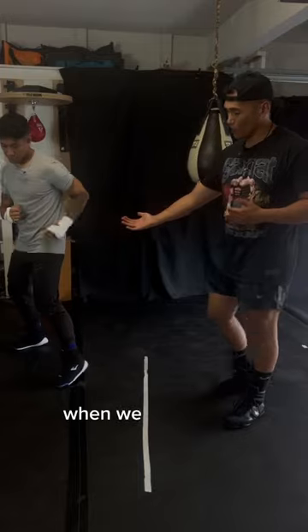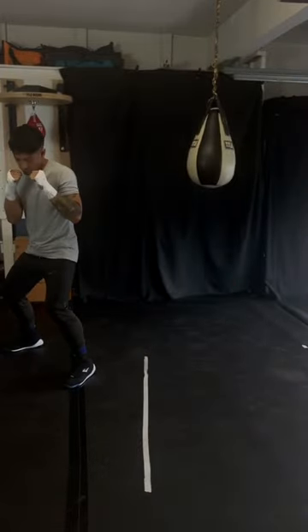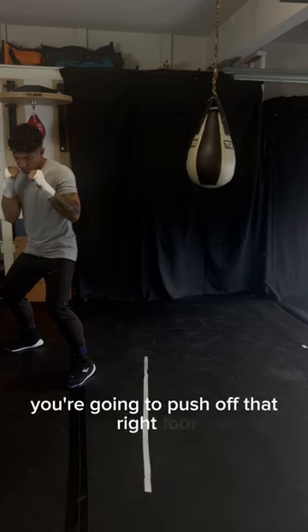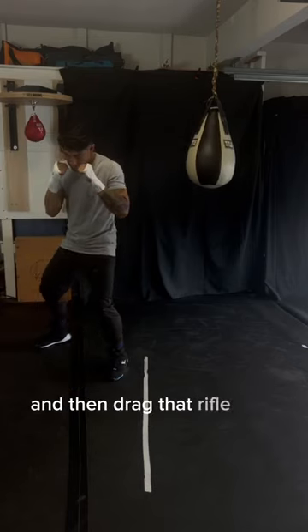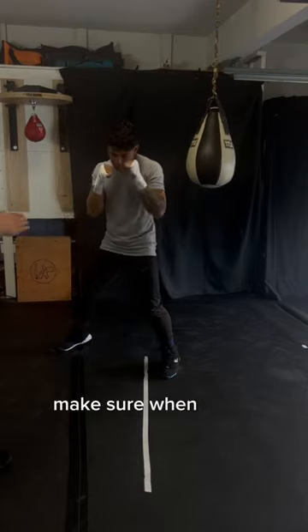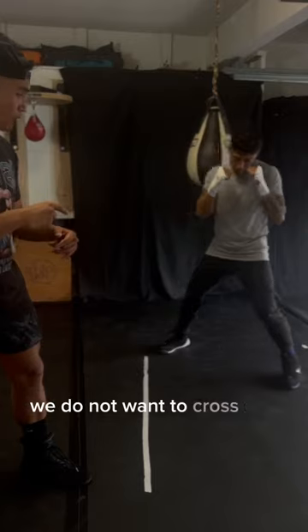So first off, when we are moving left, as you can see, you're going to push off that right foot and then take a step with the left. Perfect. And then drag that right foot with you and do it again. Make sure when we're doing this, we're going into the exact same position with our feet. We do not want to cross our feet over.